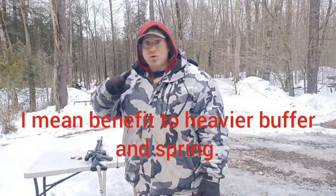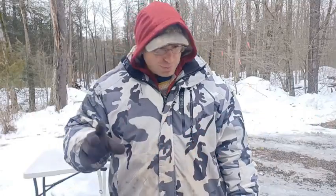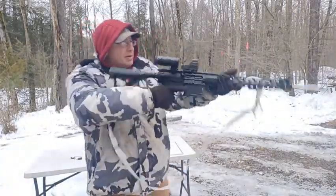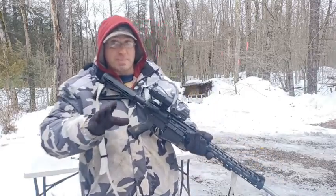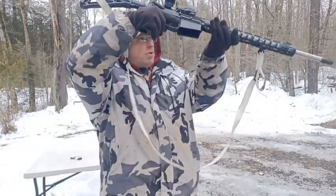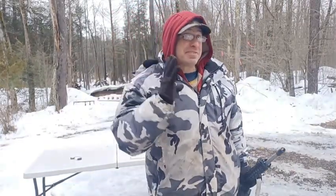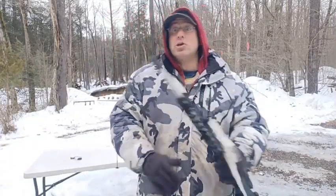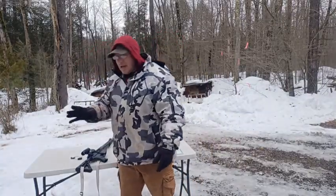I also tried going down from position 5 to position 4. The way I test these guns is not by shooting normally — I hold the gun out loosely so it can move around freely. At position 4, the gun was not reliably locking back. At position 5, holding the gun as lightly as possible, it locked back 100% of the time. That's how I tune the gun — I make sure I'm in a gas position that works under all circumstances. You need that flexibility.